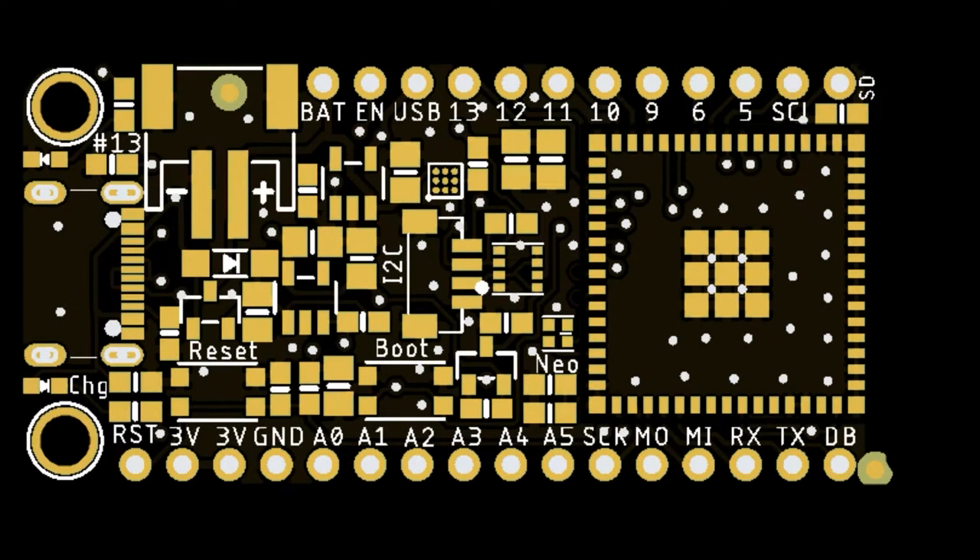This board I just sent out for fab, and then as soon as they get those S3 Mini Modules, we'll fab up some S3 Minis.